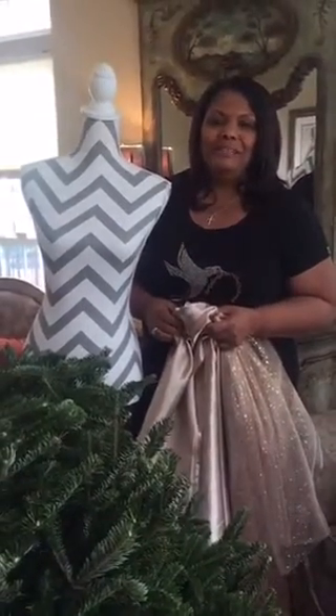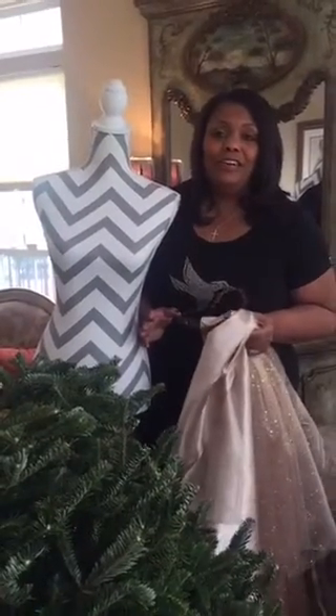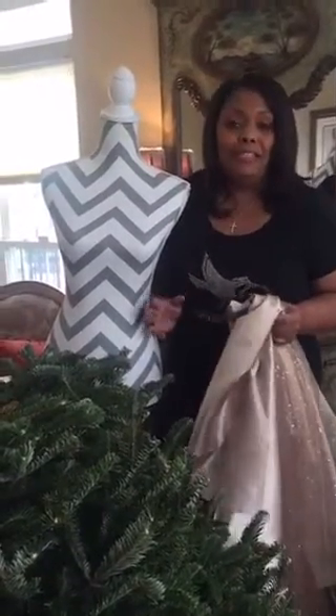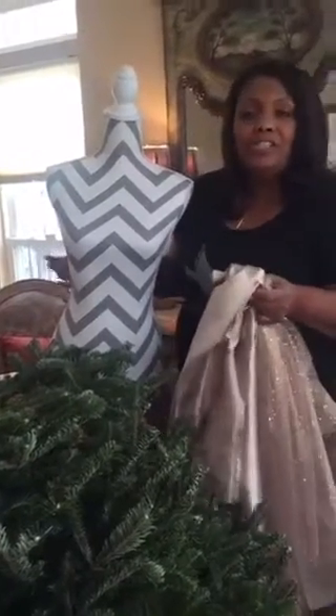Hey everybody, this is Pastor Zena Pierre. Hey listen, I wanted to do something a little different this year. I love live trees, but I wanted to do a different flow in the house this year. So I thought I would design my own dress tree. So here are a couple of things I wanted to share with you.